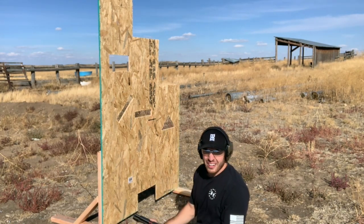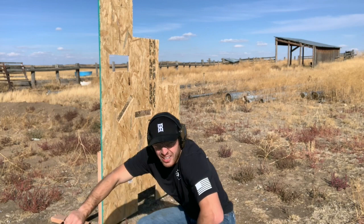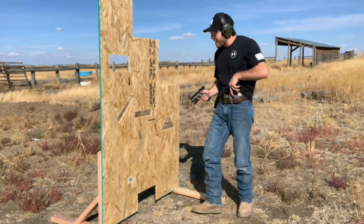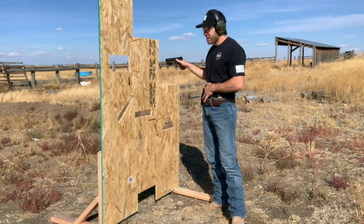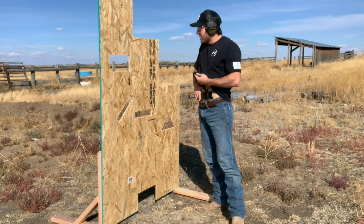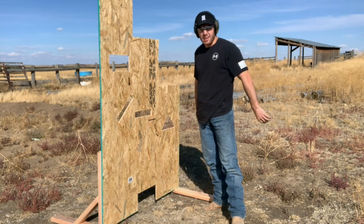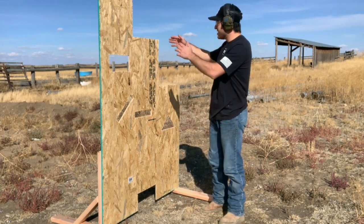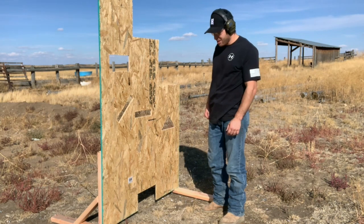Well, I think that'll work. It's pretty good for the first one, just kind of throwing it together, but I like the way it's set up. It'll work. If you're thinking about doing it, go ahead and do it. I think it's a good upgrade — it gives you a lot more dynamic stuff to do on the range.